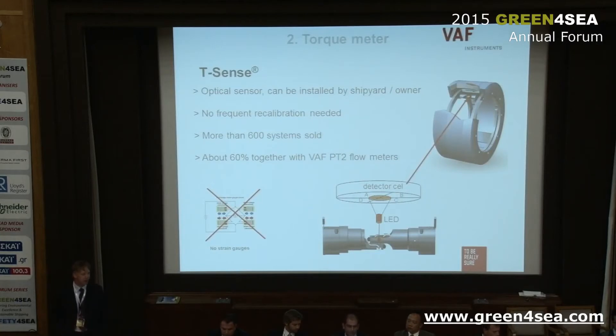First of all I'd like to summarize our torque sensor, the T-Sense, which has been on the market for almost five years. It contains an optical sensor which can be installed by a shipyard or ship owner themselves. One big advantage is that you don't have to recalibrate the system every six months like you do with strain gauges. With strain gauges, the glue ages and causes a different offset and output. Our system only needs recalibration every year or every two years.